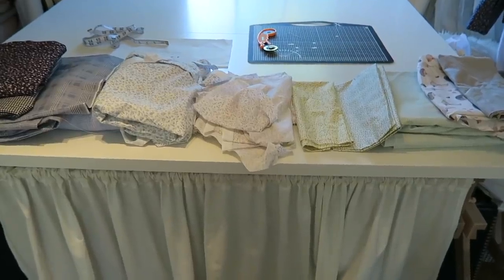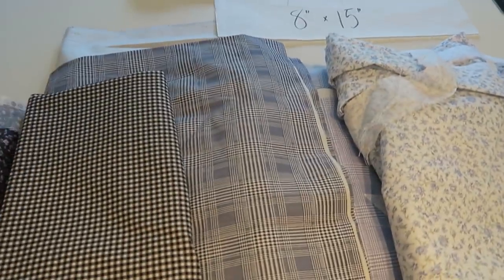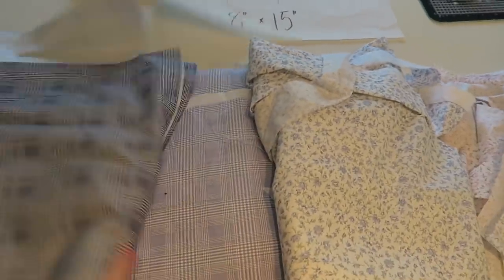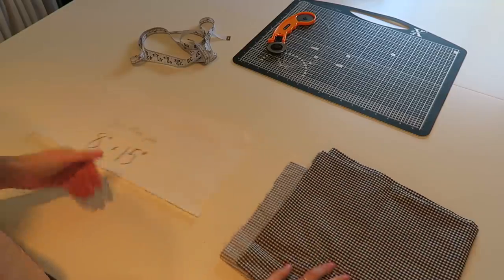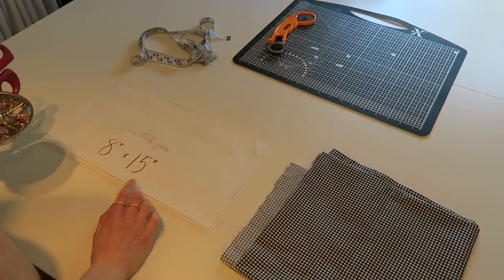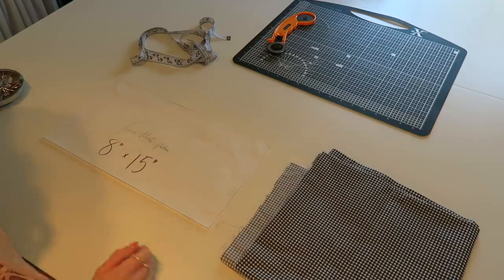I pulled out a selection of fabrics that I think would work well for masks. I particularly like the black gingham, so I think I'm going to use that first to show you guys how I make them, and then I might make some more in these other fabrics. I've got my fabric and this is the pattern I've been using to make these face masks. You don't have to use a pattern — you can just measure it out on the fabric and cut it out — but I just think it's a lot easier.